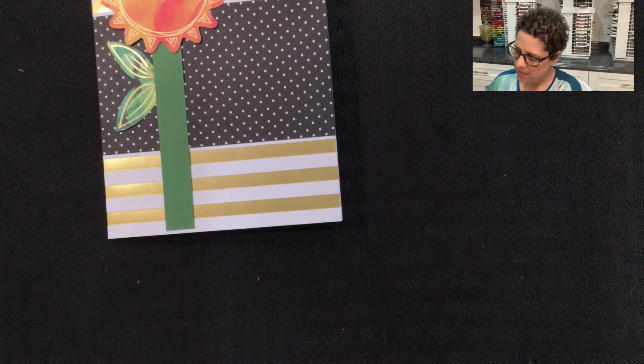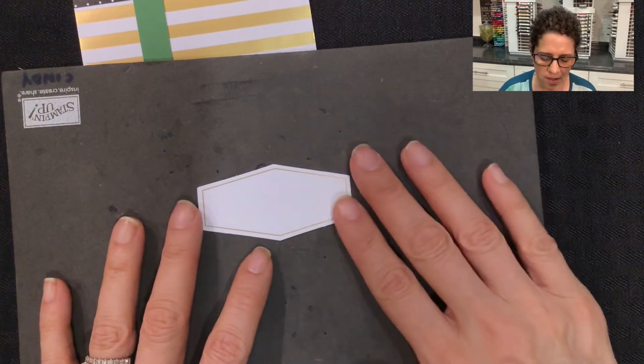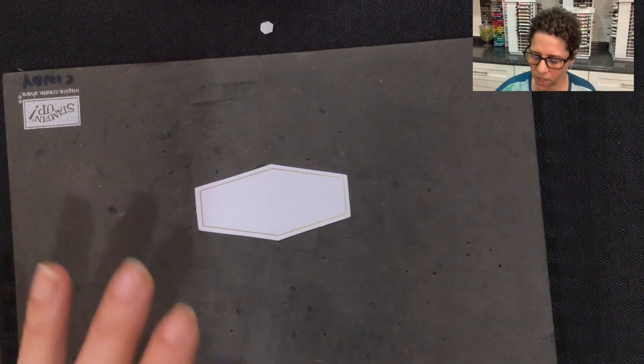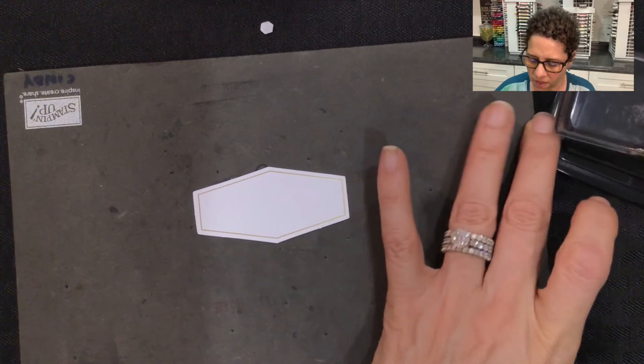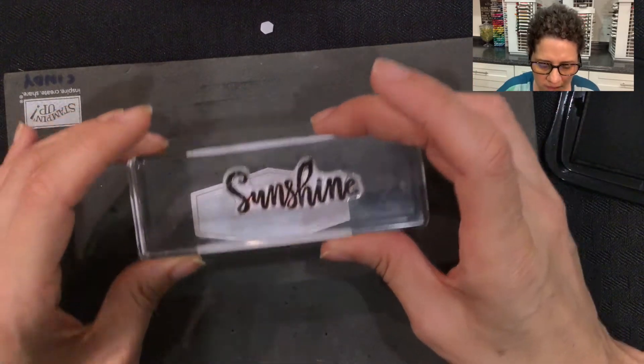For the sentiment, I'm going to use a pad here to stamp with, and then I'll grab one of the tags. This is a piercing mat — this is always good whenever you're using photopolymer stamps, to have a cushion to stamp on. Then I'm going to start with one of the images that comes in the Paper Pumpkin Kit, which is this word that says 'sunshine.'